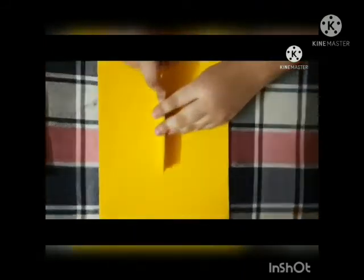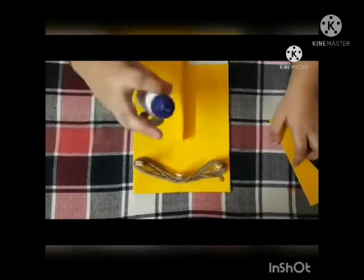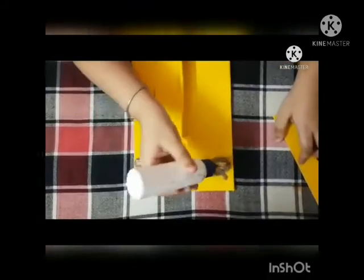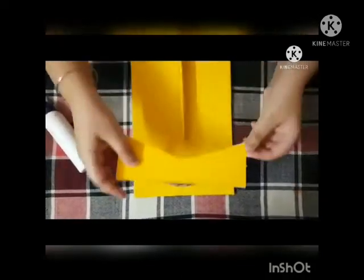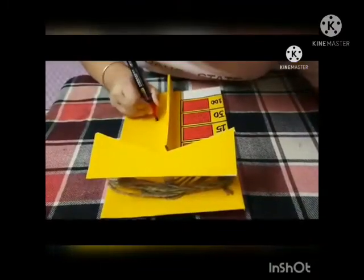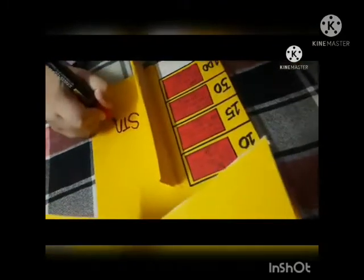Paste the ice cream sticks vertically and wrap thread or rope around them. Place another piece of cardboard on the top of the bouncing part to cover it. Write the points of the game and the twist on one side.